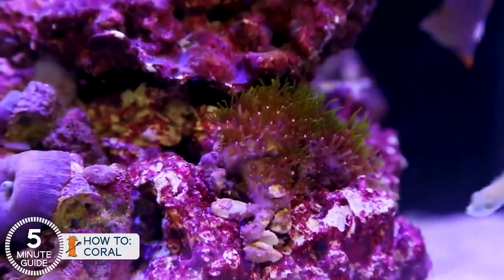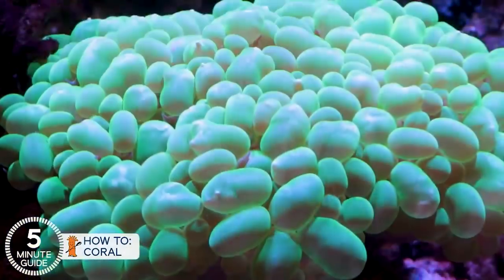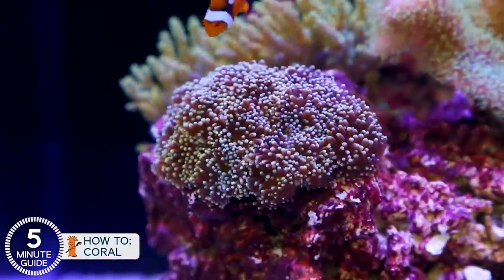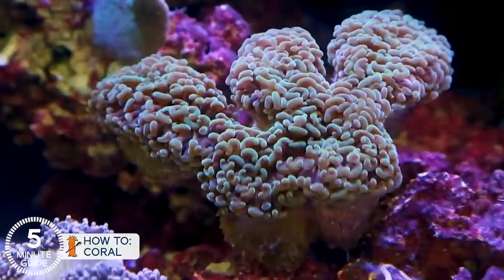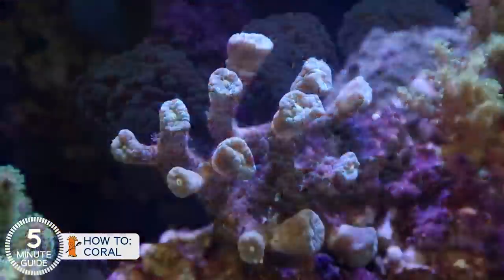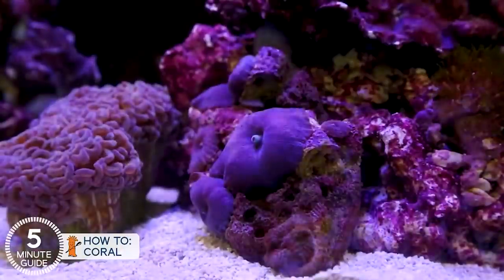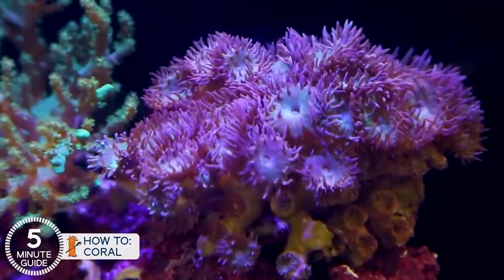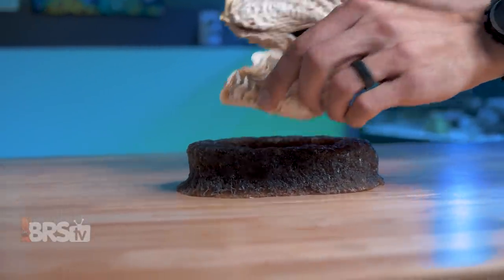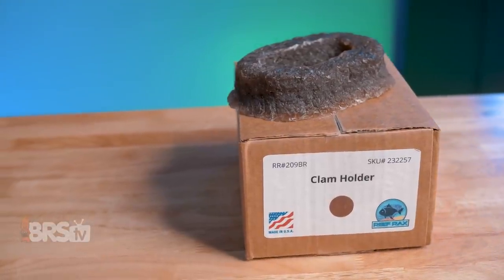Number three: keep your clam away from any corals or anemones that could sting them. While clams often do pretty well next to some types of corals like SPS, some soft corals and LPS especially can have a pretty powerful sting, particularly if they have their sweeper tentacles out, and the soft mantle of the clam could get irritated or damaged, which can result in the clam not opening fully, so having more space to itself is best. If a natural-looking and mobile crevice for your clam or anemone matches your reefing mantra, you can pick up one of these Clam Jammers by clicking right here.